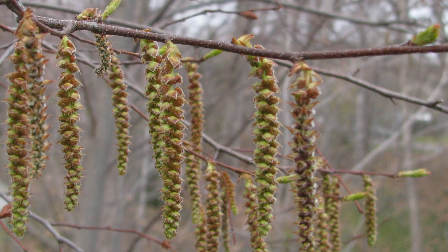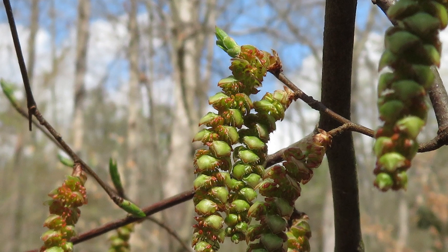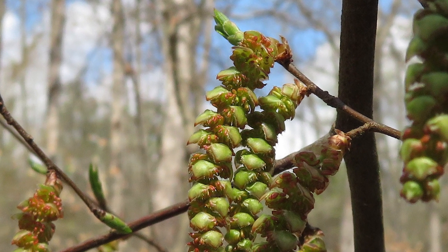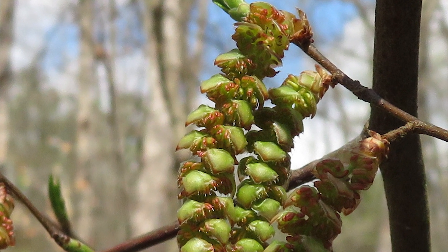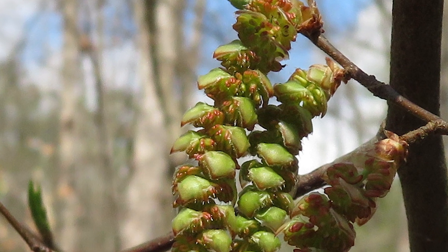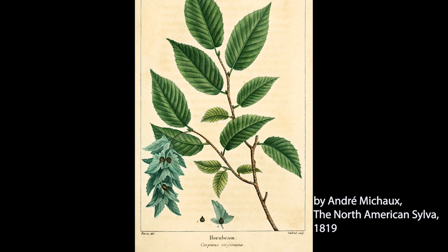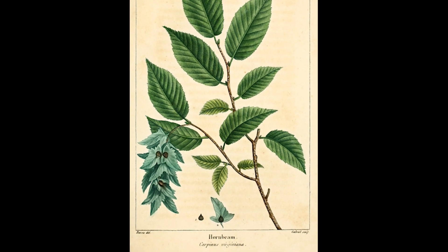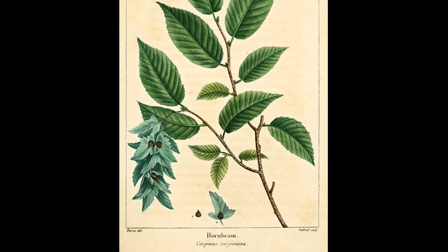In the spring, separate male and female catkins flower just as the leaves begin to appear. A catkin is a grouping of petal-less flowers in a spike that hangs down. In the case of Carpinus, the flowers are wind pollinated. A dangling cluster of nutlets forms, each with a leafy bract that may aid in wind dispersal. The nutlets are three-sided and contain a single seed.